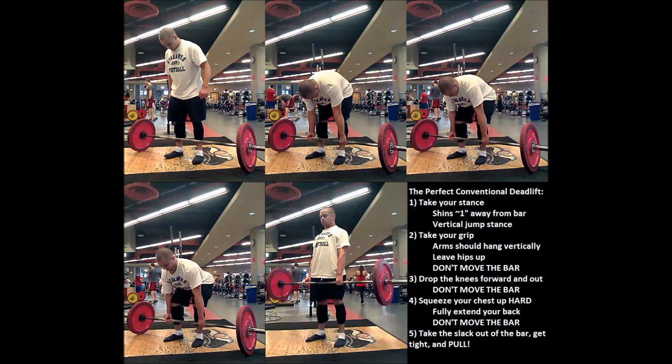Step number four is that with your knees forward and your grip set, only now are you going to squeeze your back up into extension. You have to do this without pushing your knees forward more and knocking the bar off of your mid-foot balance point — this is really the most difficult step. Squeeze your chest up without moving the bar. Now if you're a round back puller, you don't necessarily need to do that. I know round back pullers who set their back and only round as much as they need to, and I know round back pullers like Konstantin Konstantinovs who sets up round for every single pull.